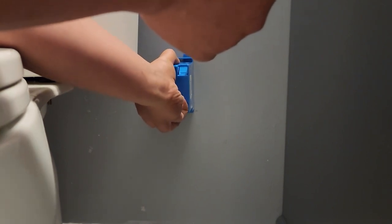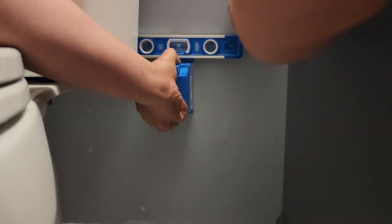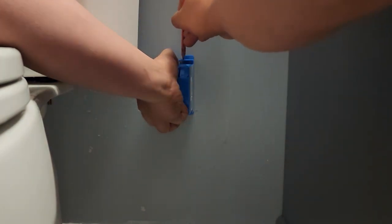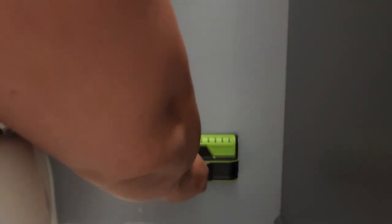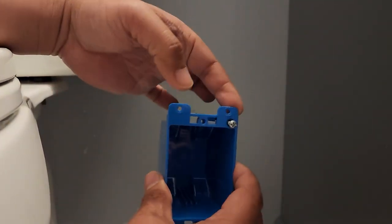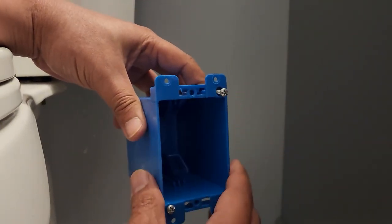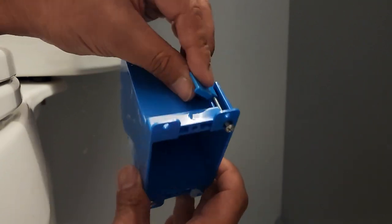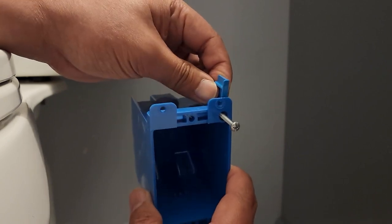I want it level. This type of box doesn't need a stud — you cut along the inner outline, push the box in, and this little flap right here, when you screw it tight, will grip the drywall and hold it all together.